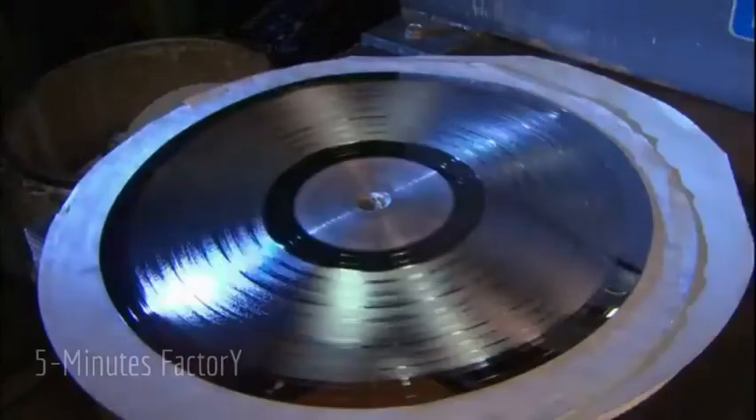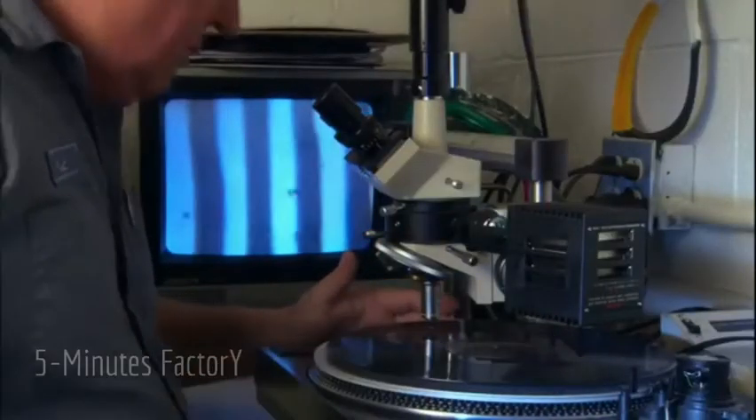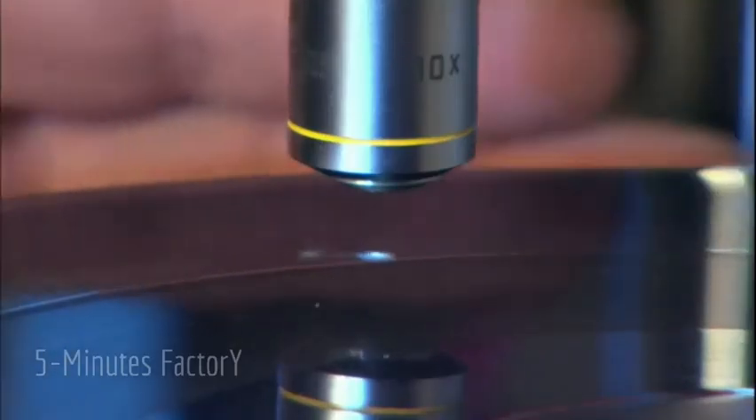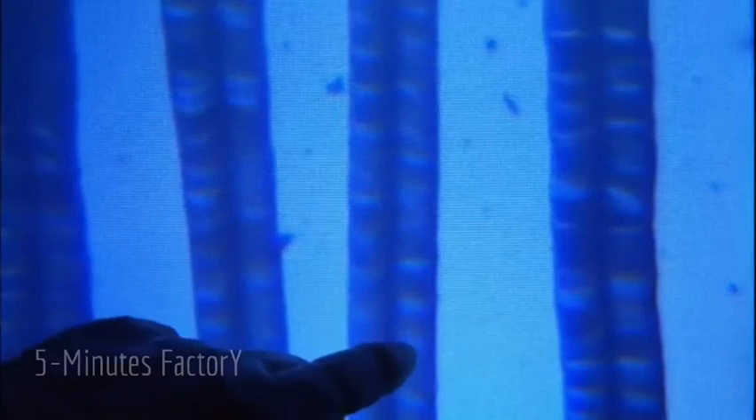To assure the sound quality of the finished records, the copies are visually inspected at every step in the process, and if there's a problem, workers take a closer look with a microscope. Here's a look at what the inspector sees: the dark lines are the ridges that press the grooves into the vinyl record, magnified to 400 times their actual size. The variations in the ridges create the variations in the grooves that bounce the needle on the turntable to reproduce the sound waves of the original recording.